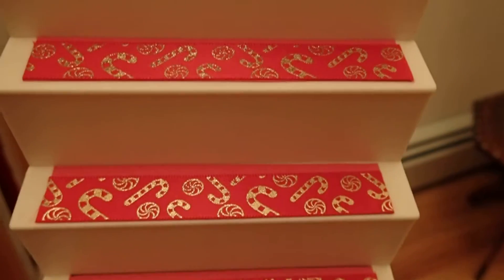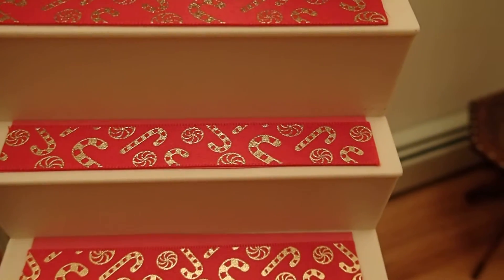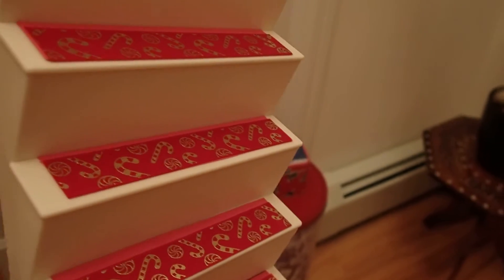I am not finished with these stairs. I also have another idea.